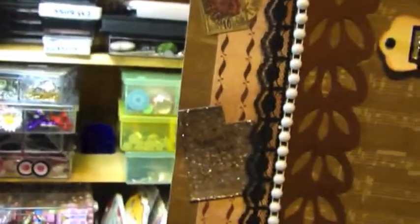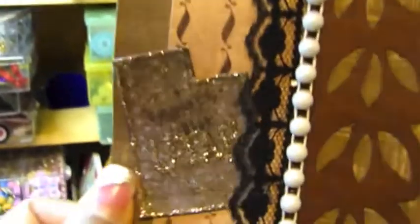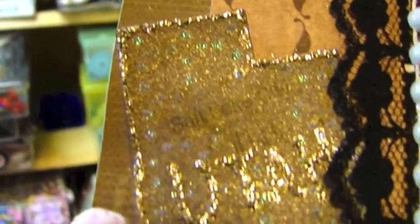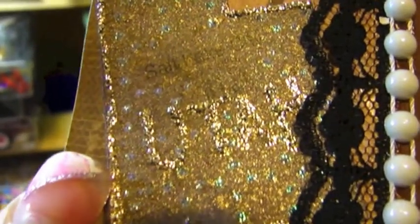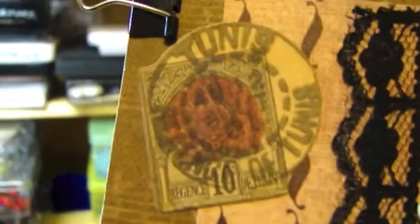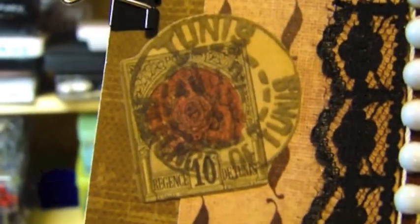Here, just some stickers — this actually says Utah but I don't think you could see it very well. Salt Lake City, Utah. And then here is another sticker and I colored the inside of that red just to match.